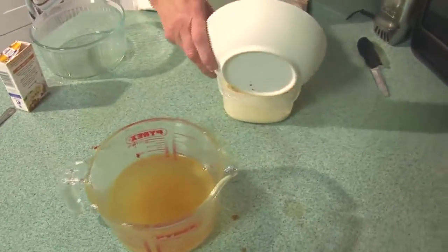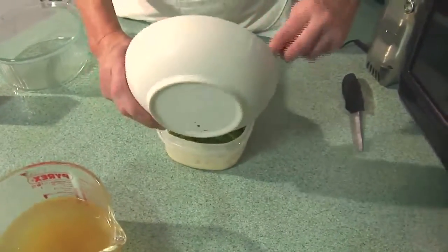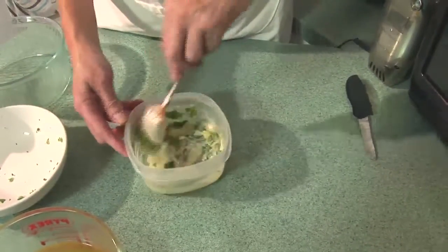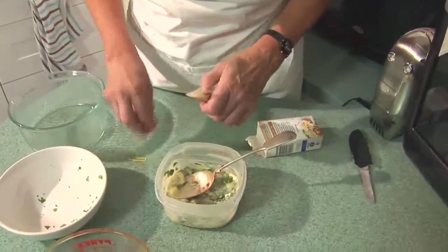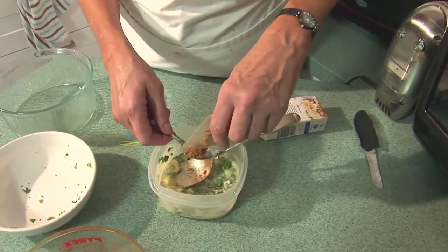Stir in my herbs, and I've got here a tablespoon of fresh chopped basil, a tablespoon of fresh chopped parsley, and I'm going to add a teaspoon of nutmeg just to give it a little bit of spiciness.